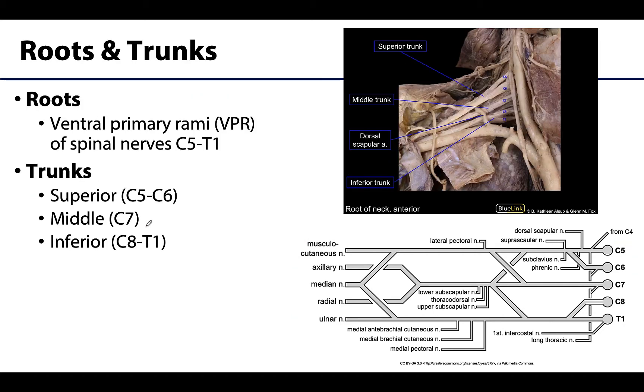Let's start with roots as the most proximal portion of the brachial plexus. It's important to note that these are not by definition roots of a spinal nerve — recall those come directly off the spinal cord as entirely sensory or motor. The roots of the brachial plexus are the ventral primary rami of spinal nerves C5 through T1: C5, C6, C7, C8 — remember there are eight cervical spinal nerves even though there are only seven cervical vertebrae — and T1. These ventral primary rami are mixed nerves with both motor and sensory fibers.